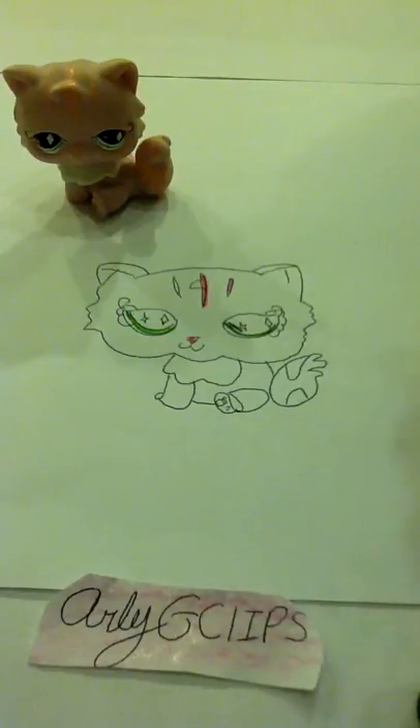So, that's how you draw the cat. Comment, subscribe, like the video. And I hope you enjoy this. And I would like to see your drawings, but I guess I can't. So, have fun making this. Thank you. Bye.